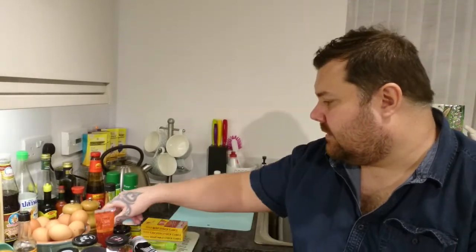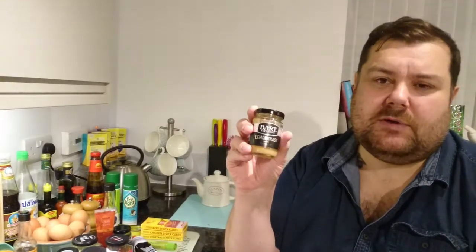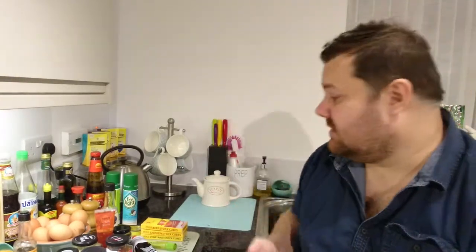Another good one is lemongrass. If you buy the sticks, you bash them with the back of a knife to bruise them, add them to your sauce to impart flavor, then take them out and throw them away. With fresh sticks, you might pay around £1.20 and use it once. With the paste, I've had it for about two months and used it around 20 times — so it's a good money saver.